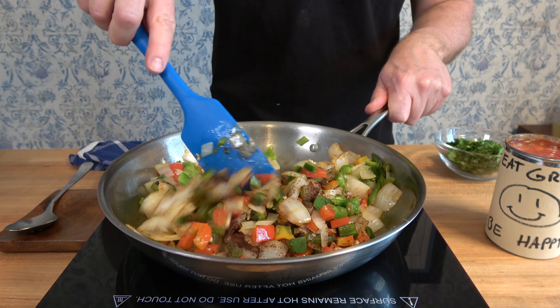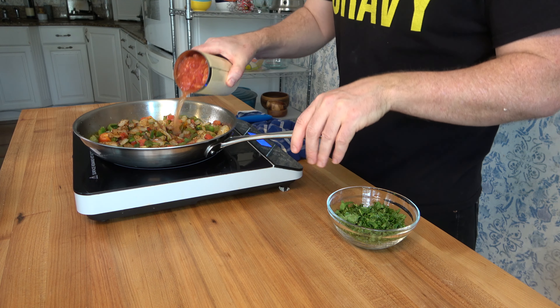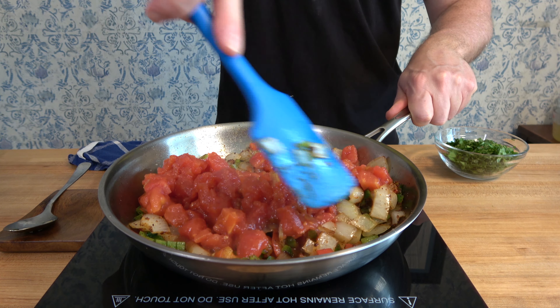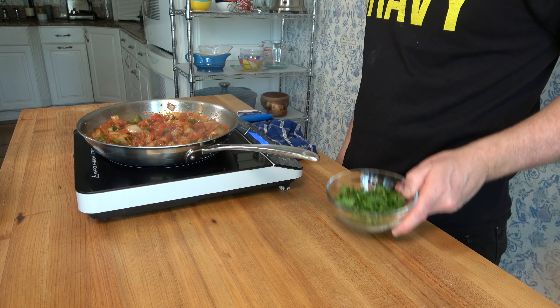Stir and cook over medium heat for one minute. Now it's time to add a 14.5-ounce can of diced tomatoes. Dump it in, mix it in, and cook over medium heat for five minutes.